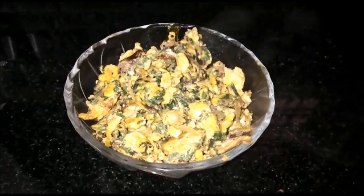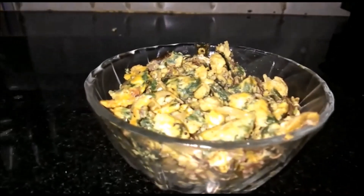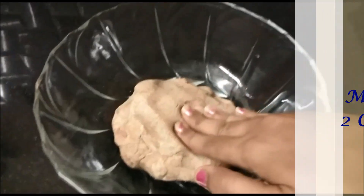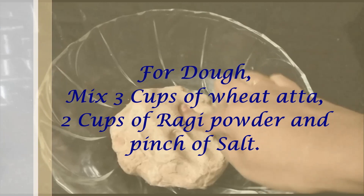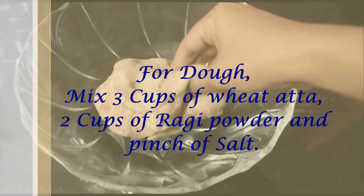So I am ready to go to Palak Egg Curry. Now I am going to take a look at Palak Egg Curry.